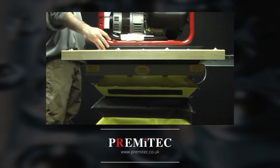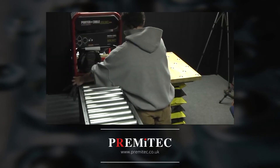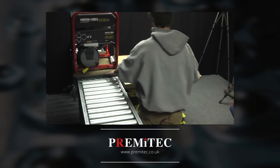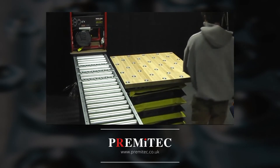Notice the minimal effort exerted by the operator moving this 120-pound generator. PREMI-TECH pop-up ball transfers reduce the physical effort required by as much as 97% to move or orient a product on the lift surface.